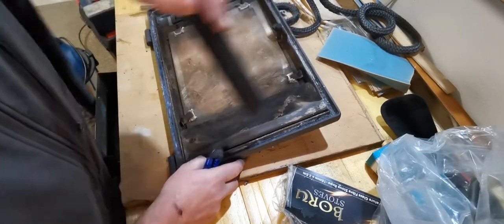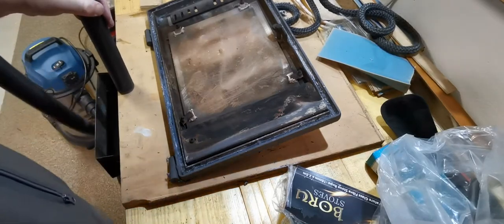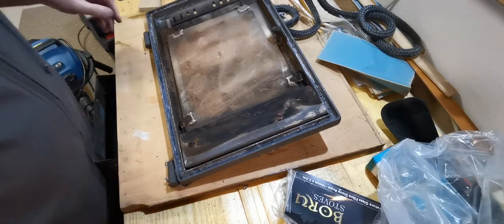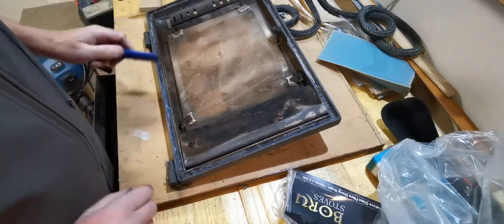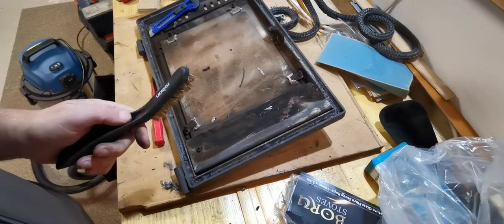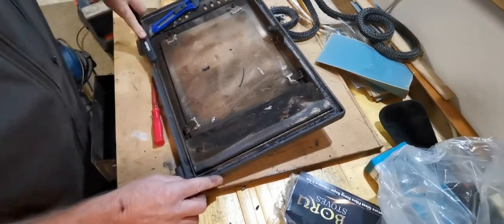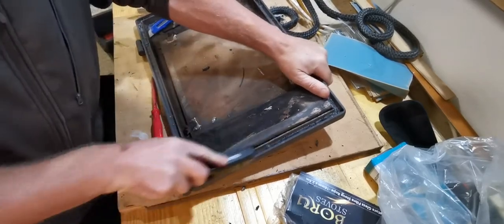I'll give the glass a bit of a rub down while I'm at it. I'll go back and do a further tidy up, give the glass a bit of a rub, and then put the new rope back in. While cleaning that out I thought - why not use a wire brush to clean out the channels?